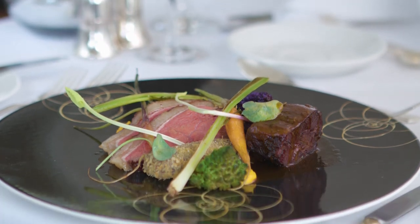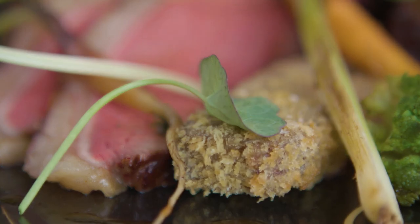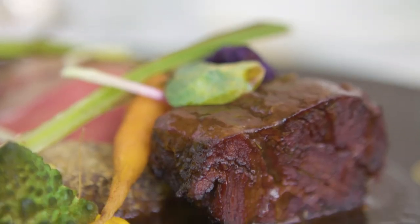It's about the visual factor first — you want to see something. Before you taste it, you actually see it, and before you taste it, you smell it as well. So there's a lot of things to take into consideration.